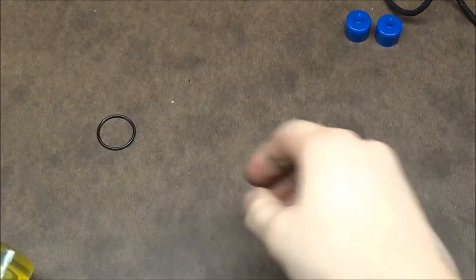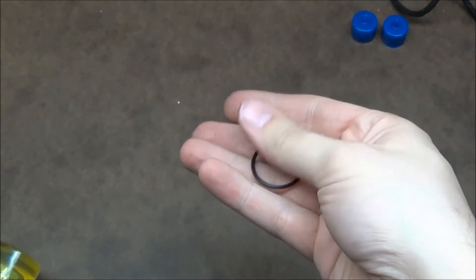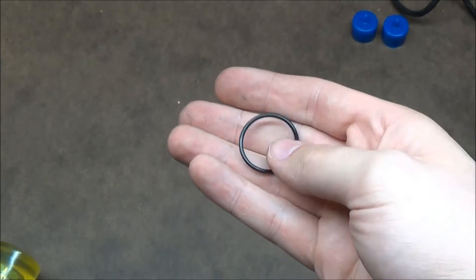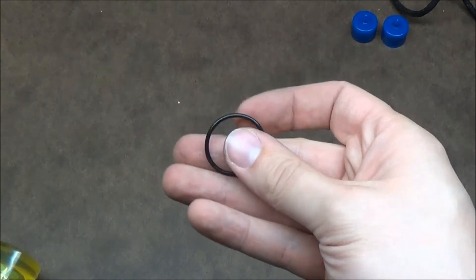I'll also include a few O-rings. Someone on Gun Broker is selling these for like $15 a piece — that's nonsense. Get a hold of me, send me a picture of your SPAZ-12, a video, something, and I'll just send you out a handful of these for free.